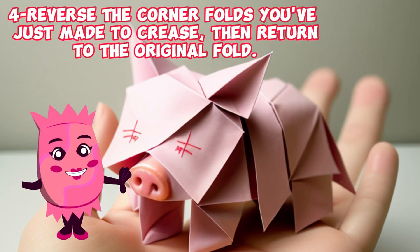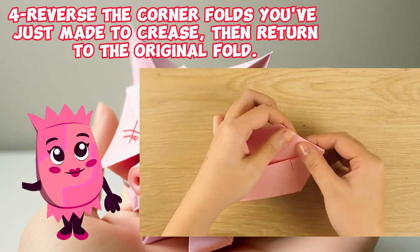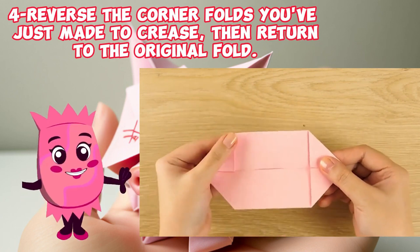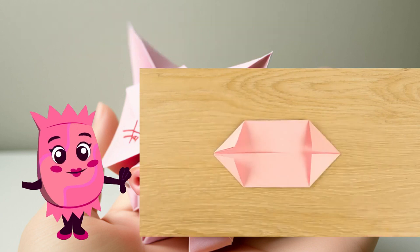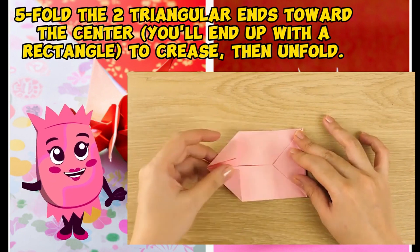Step four: reverse the corner folds you've just made to crease, then return to the original fold. Step five: fold the two triangular ends toward the center — you'll end up with a rectangle. Crease.